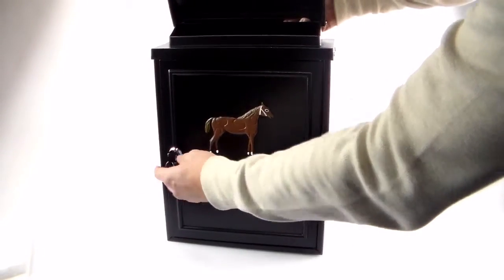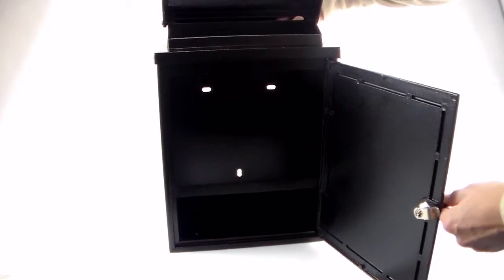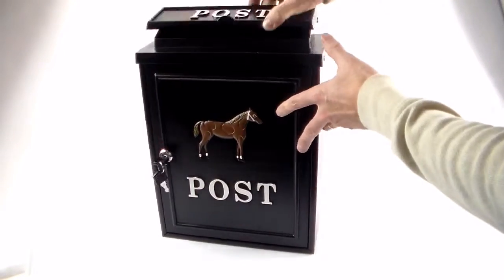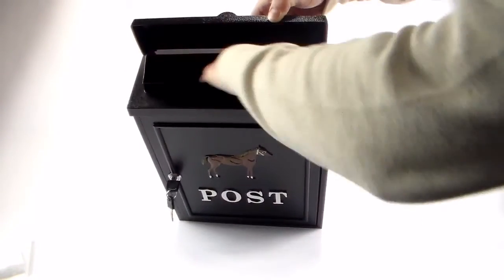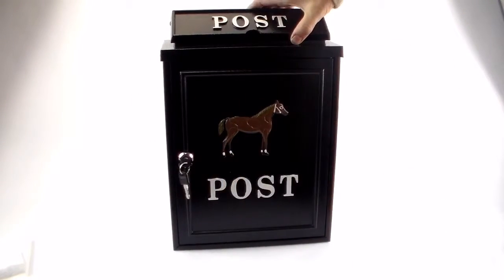It comes with two keys and easy access from the front. It easily takes an A4 envelope into the front, so there's plenty of room inside. The top of the post box has an easy lift-up flap on the top, so you can get your mail straight down to the front. It comes supplied with all the screws that you need and the two keys.